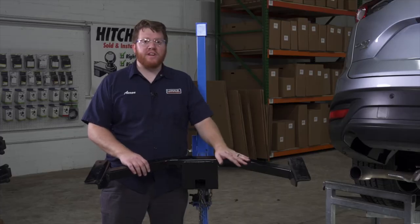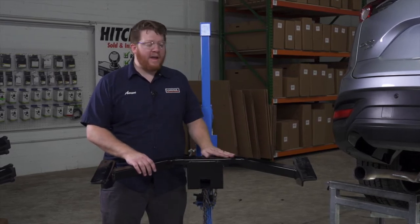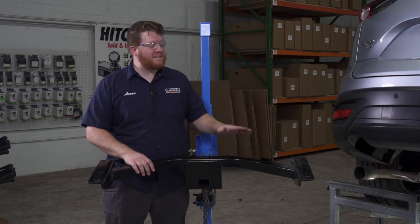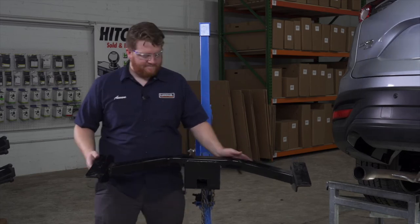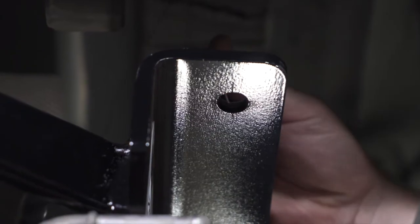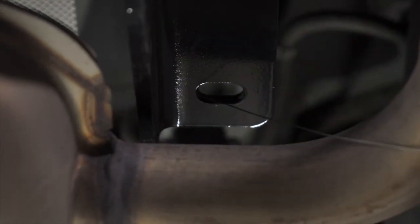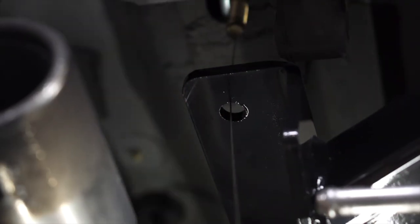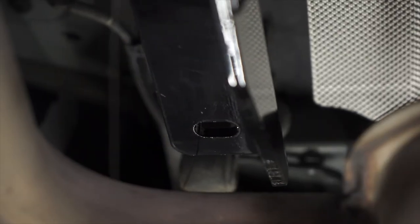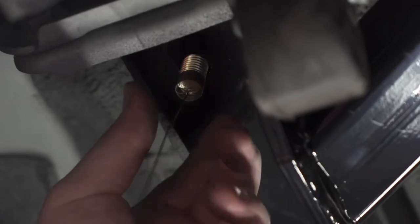Now we're going to bring our hitch into place. We're going to use our U-Haul exclusive hitch jack to hold it for us. If you don't have a hitch jack, we recommend getting an extra set of hands as this hitch is pretty heavy. We'll line it up with those fish wires and pull all the fish wires through their corresponding holes.